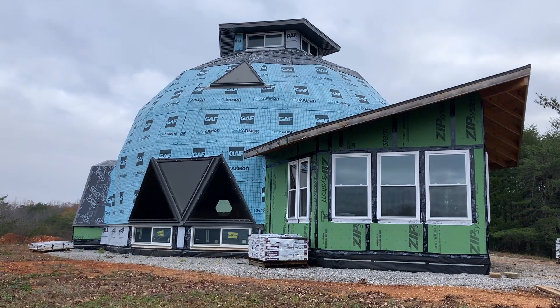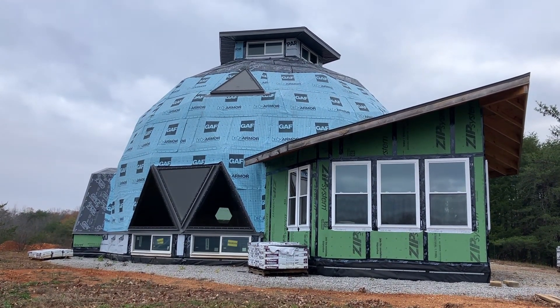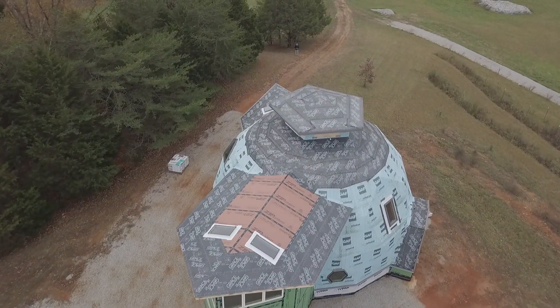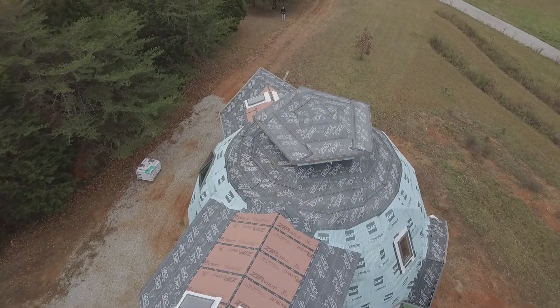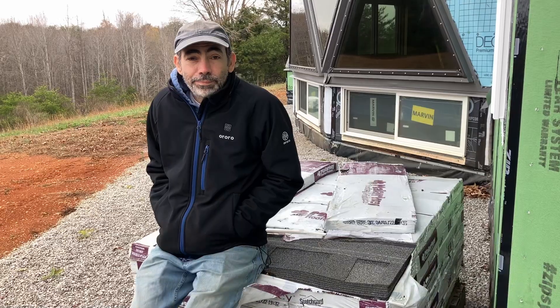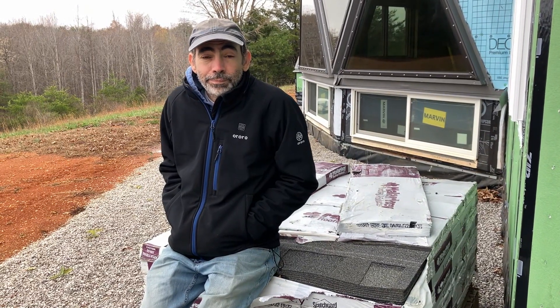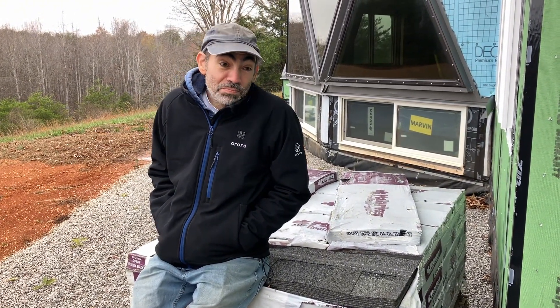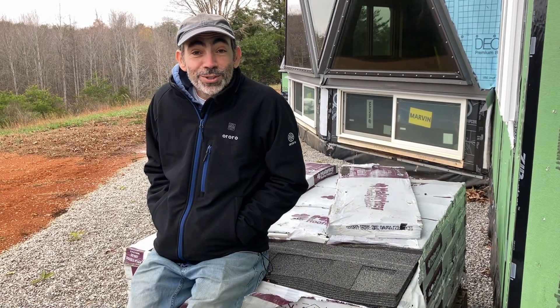Basically, everything in blue that you see will eventually have shingles on it. That's all considered roof on a dome. That's a lot of roof. We figured that 50-year shingles — if this roof has to be redone, it won't be our problem. So in our view, these are lifetime shingles.